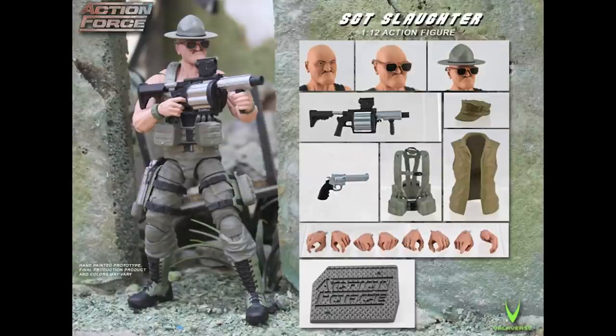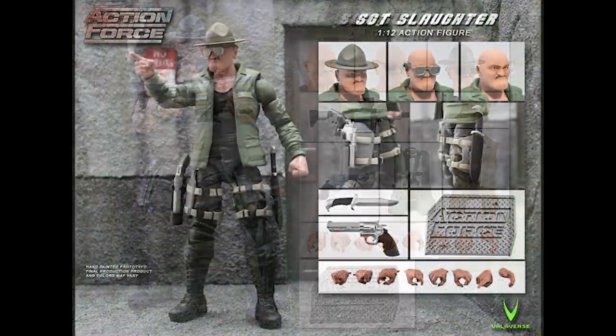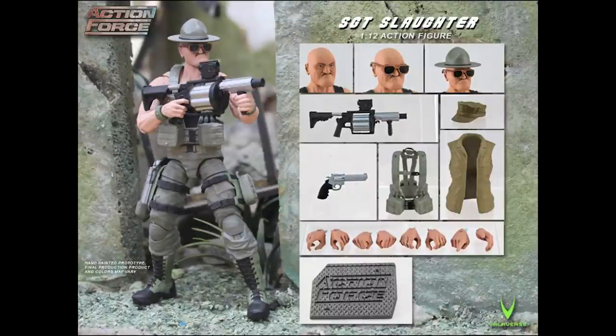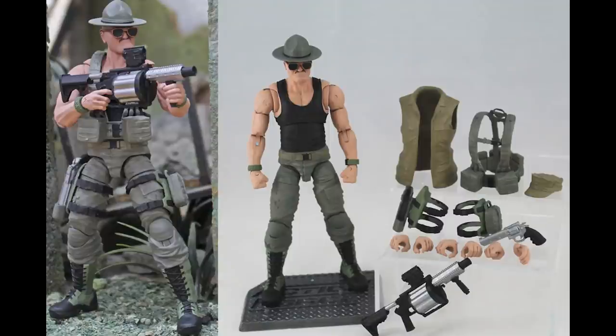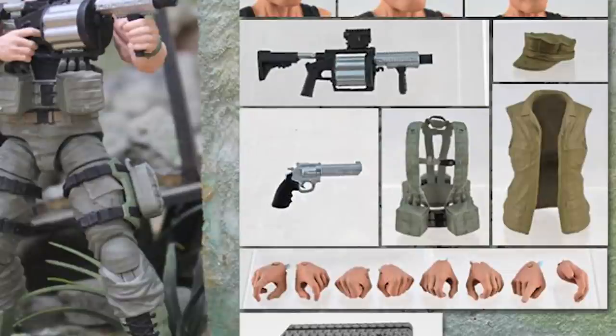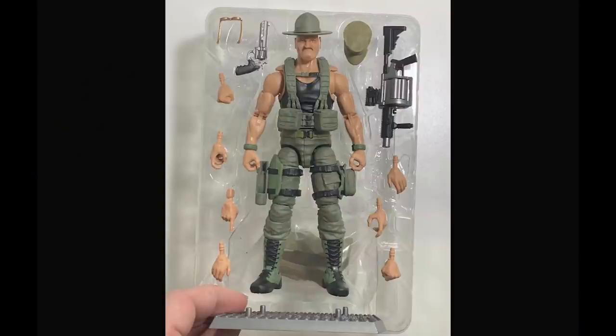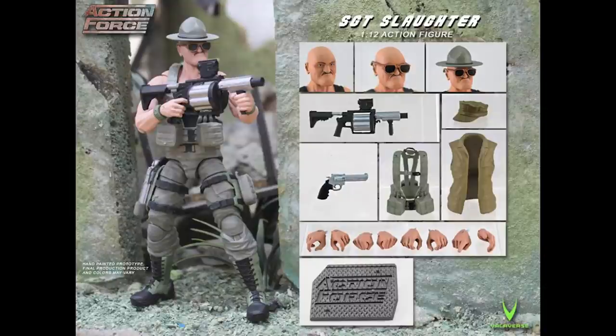First, let's look at the core characters available in Series 2A. First up we have Sergeant Slaughter Version 2. I much prefer the look of Version 2 Sarge — we get a sleeveless version in a tank top, with an awesome nickel-plated grenade launcher and some additional web gear. The original figure had a knife, a sidearm and was dressed in a green coat. This Sarge is a combat Sarge who's going to go up against the Swarm or the Garrison. I'm really excited for Sergeant Slaughter Version 2.